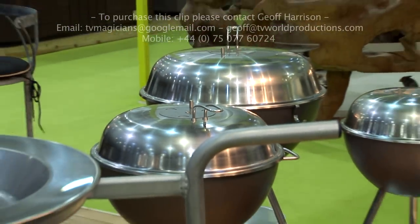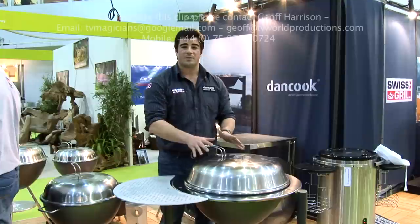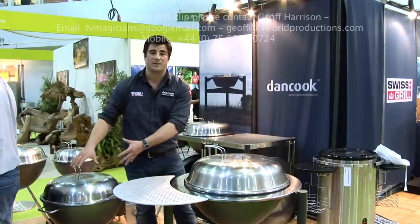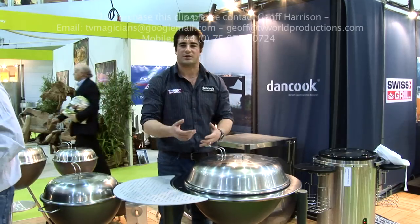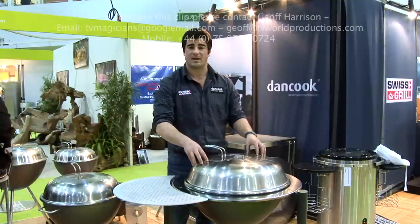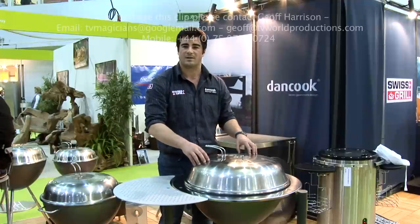Today I'm going to be telling you a little bit about the Dang Cook charcoal barbecues. Everything that I show you on this barbecue is exactly the same cooking features as you get on a standard Dang Cook barbecue. I'm showing you the deluxe version because there are some extra accessories. What you see here is a stainless steel kettle barbecue. It's all made in Denmark — every single item is marine grade stainless steel — so it comes with a 15 year guarantee.